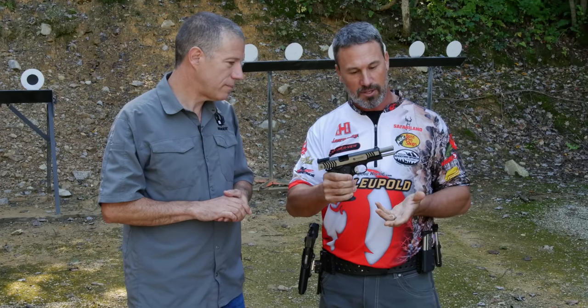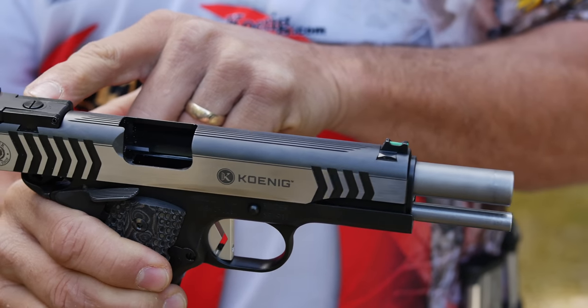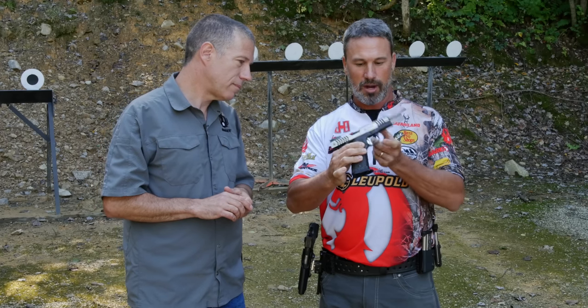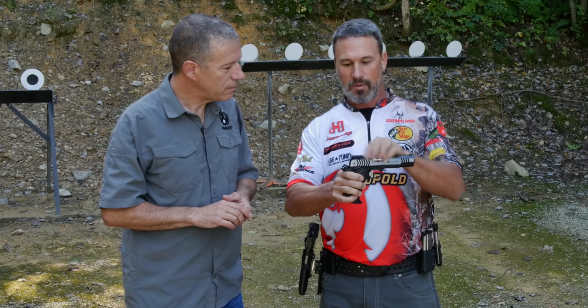Some of the other key features: fiber optic front sight, really easy to pick up. We've got a rear adjustable target sight, we've got a straight trigger, we've got checkering on the front strap and the back strap, we've got a tech well mag well, and we've got fully machined Koenig hammer and sear fire controls in this pistol.